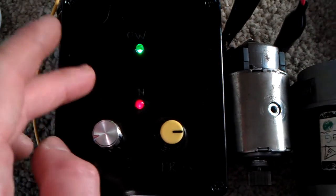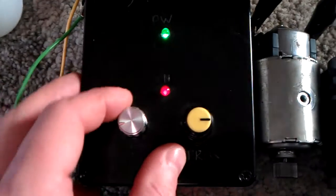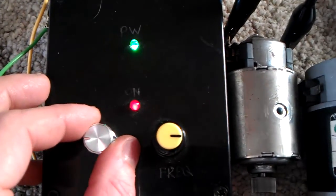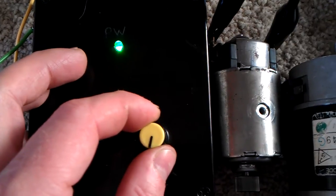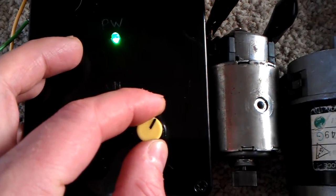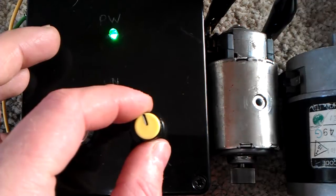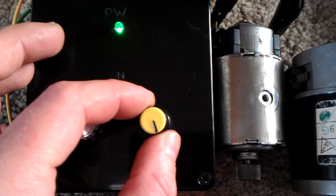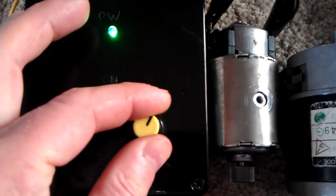Actually it's not a 555 timer in here, sorry. It's got 16 legs — a 16-pin chip. I can't remember what it's called now, but I got it off the net, off Google Images, and managed to get a hold of the chip off a website — CPC, I think it was.